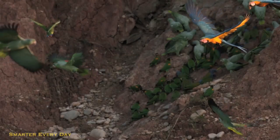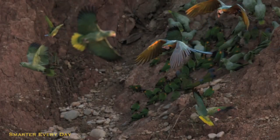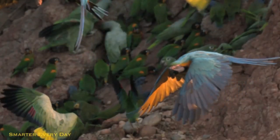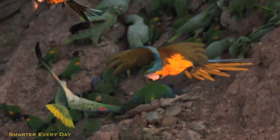On the downstroke you can see that all the feathers are lapped in such a way that they provide a firm boundary layer that air can't pass. But on the upstroke, look what happens — you can see that the wing separates and the feathers turn so that the air is flowing straight in between them. You can even see straight through the wing. So he has a lot less resistance on the backstroke than he does on the downstroke.